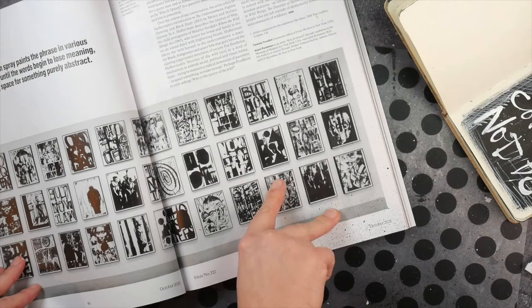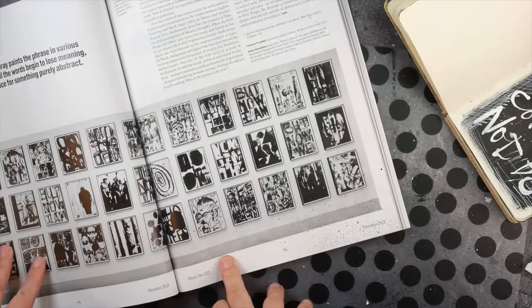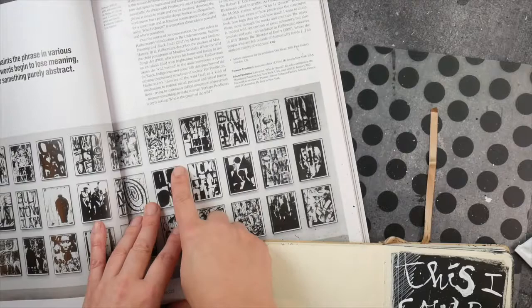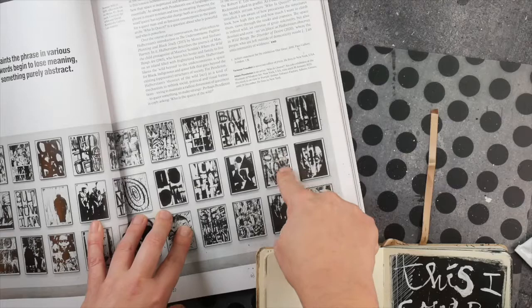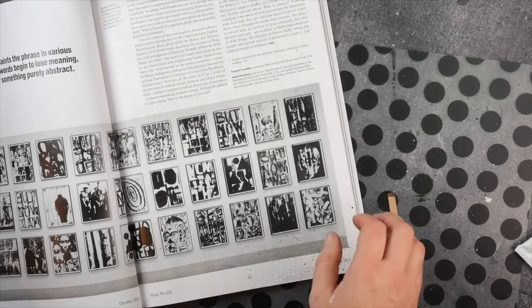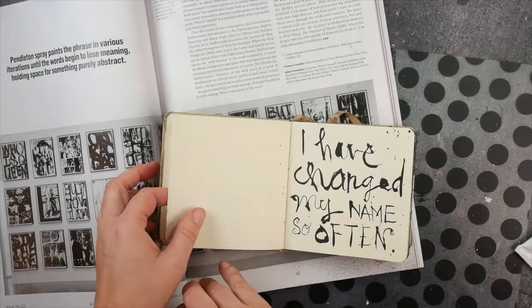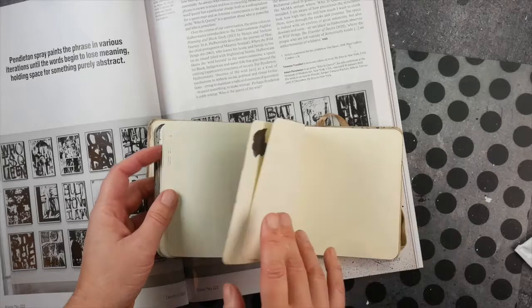It's a solo exhibition in New York running until January 2020, which is already in the past. But I really loved this wall and I was really inspired by all these single paintings with black and white leather shapes, and then some shapes of human figures in between. And then I still had one little empty journal that I had not used just yet.